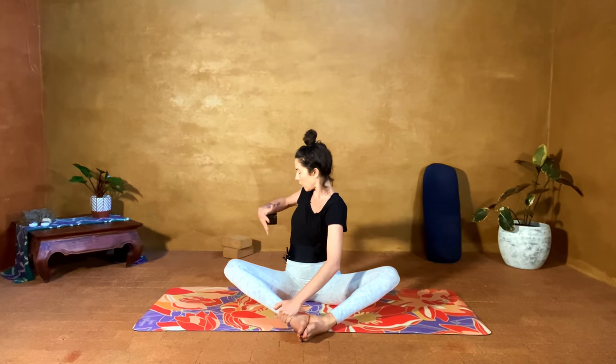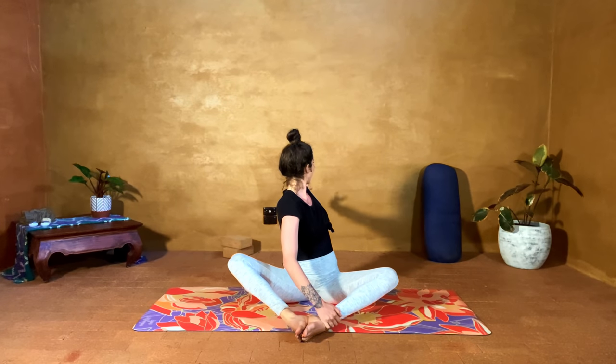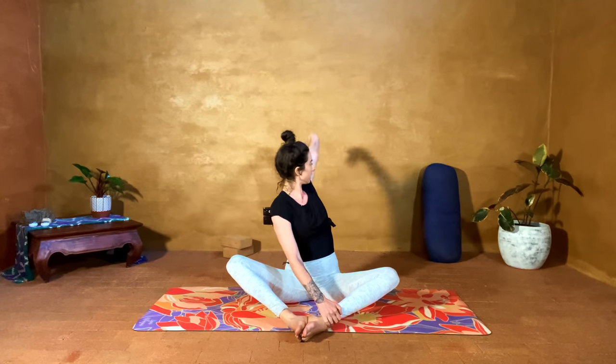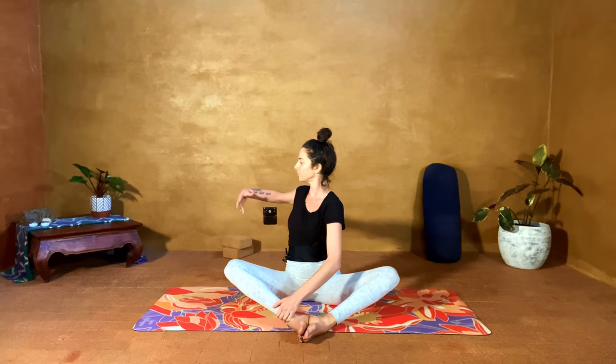Let's do this more with breath now — inhale we twist open towards the left, heart opens, and we come around. Inhale open, exhale stay, inhale up and over. Again — inhale open, exhale stay, inhale up and over. One more — inhale, exhale, inhale up and over. Beautiful. Let's take both of the legs wide.